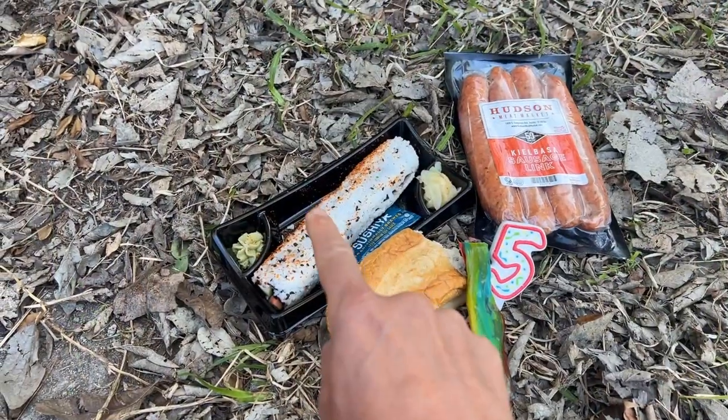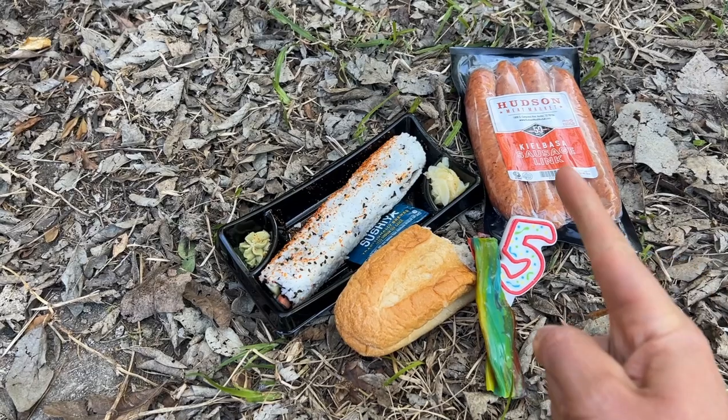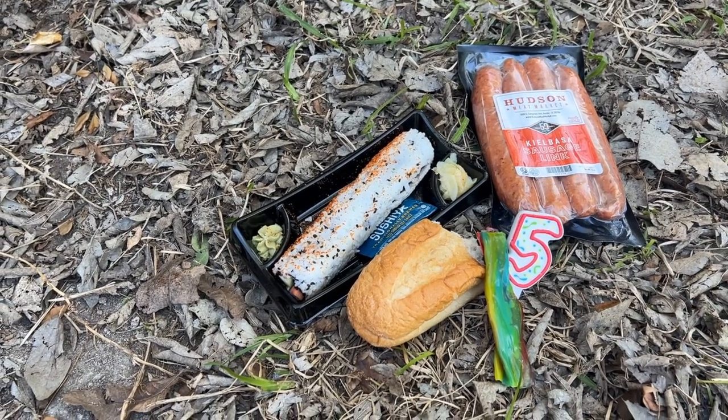The foods we're throwing on the George Foreman to show you all the capabilities it can make out on the trail: a sushi roll, fruit roll-up, a birthday candle, a dinner roll, and some kielbasa sausage — classic backpacker. One other thing to note: this thing says it can knock out the fat. I know calories are important on trail, but I'm excited to see what that even means.